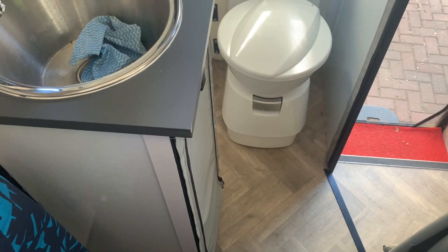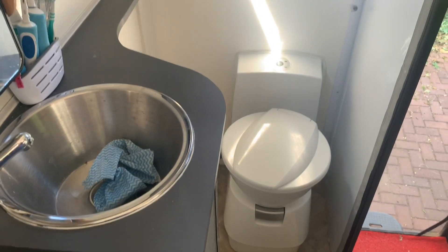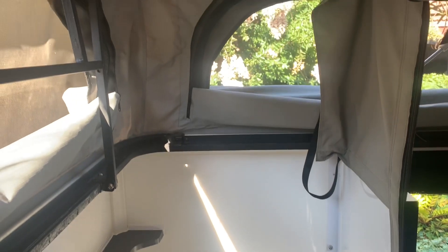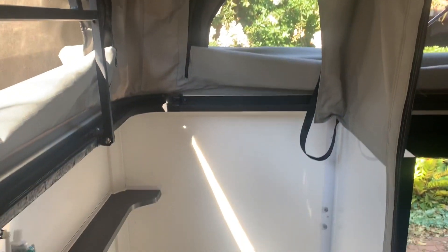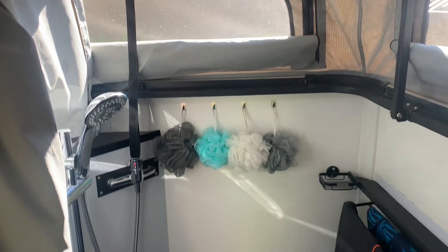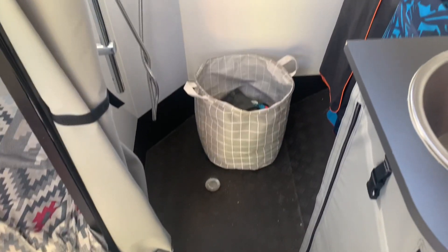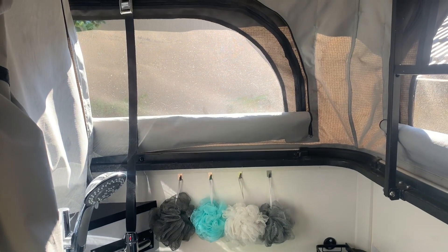At the other side at the back of the caravan, we've got a basin over there with a built-in port-a-potty, which makes it quite convenient for off-grid or wild camping. From a height point of view, you can see we've got quite a nice height here at 1.95 meters. The shower at the back is about 900 by 900 millimeters — a nice standard size shower which is not massive but ideal for off-road camping.